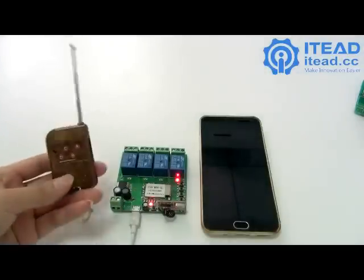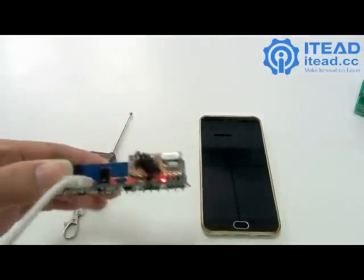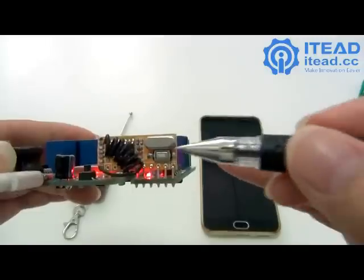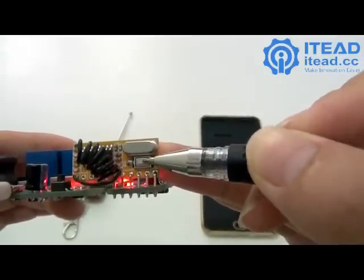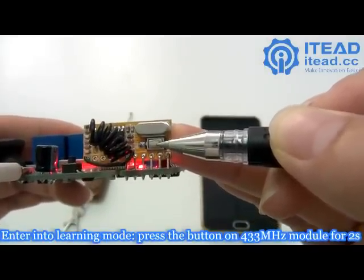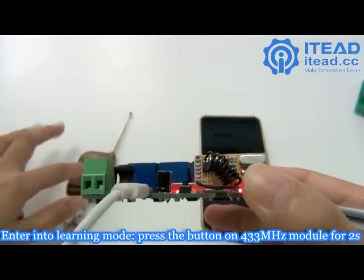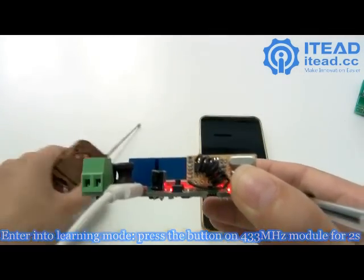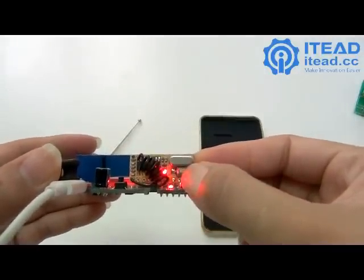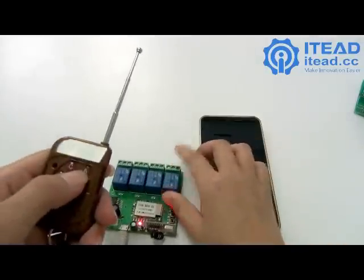To pair with the RF remote controller, locate the 433MHz module on the device. Press the button on the module for 2 seconds and it will enter learning mode. You can see the LED light up, indicating it is ready to receive an RF signal.